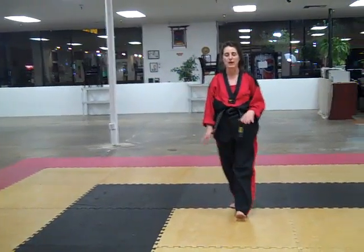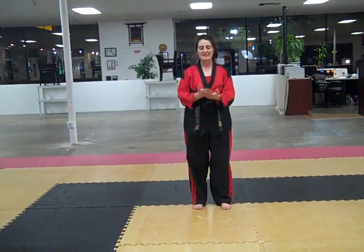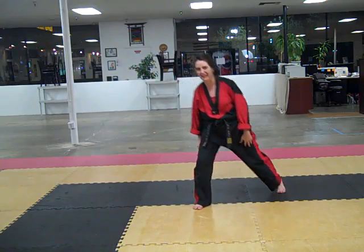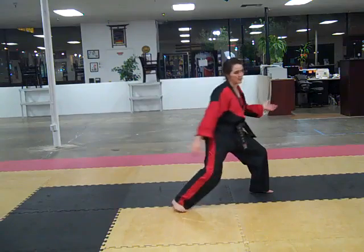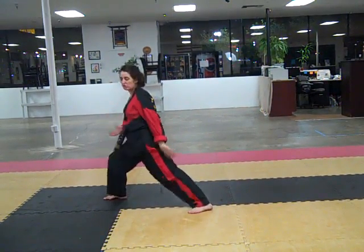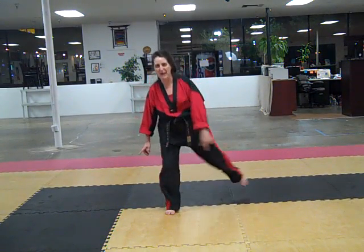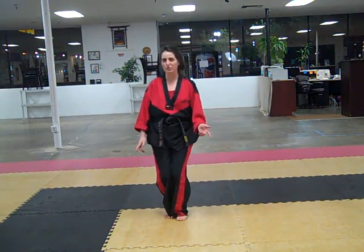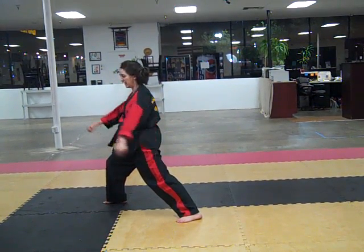I'm going to do this facing the front so we can practice technique. The angles here are not exactly the angles we're going to move in in the form. Take your right leg and step back, through the box stance, shift. Step together, step back, through the box stance, shift. Does this look familiar? This is like your white belt form. Step back, through the box stance, shift. Step together, step out 45 degrees, through the box stance, shift.